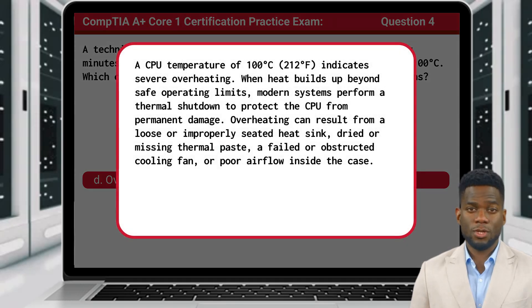A CPU temperature of 100 degrees Celsius indicates severe overheating. When heat builds up beyond safe operating limits, modern systems perform a thermal shutdown to protect the CPU from permanent damage. Overheating can result from a loose or improperly seated heat sink, dried or missing thermal paste, a failed or obstructed cooling fan, or poor airflow inside the case.